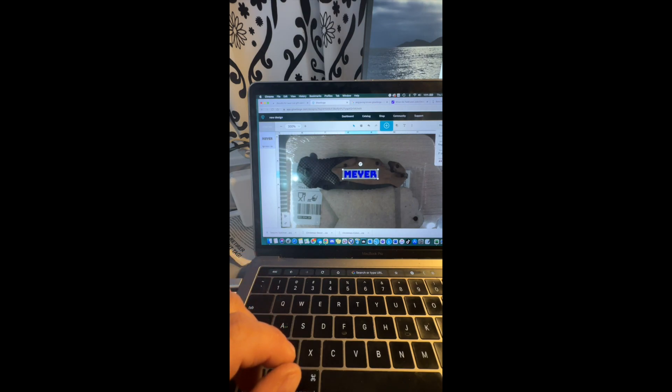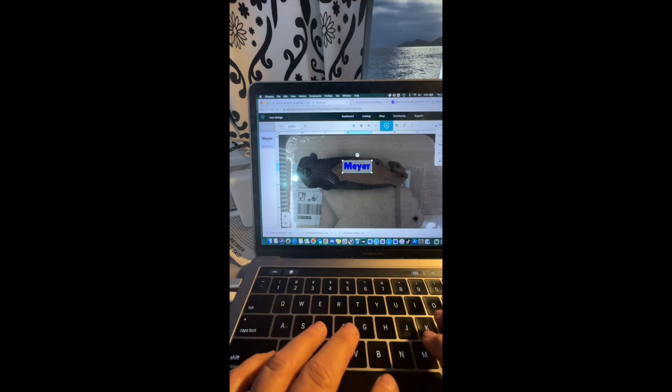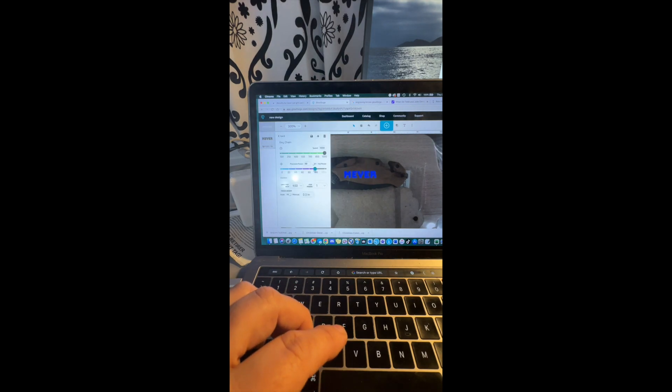Once I got it in the right place, I spent way too much time trying to figure out which font I wanted to use. Obviously with this type of knife you want a masculine, strong, bold font — which is a pretty easy decision.